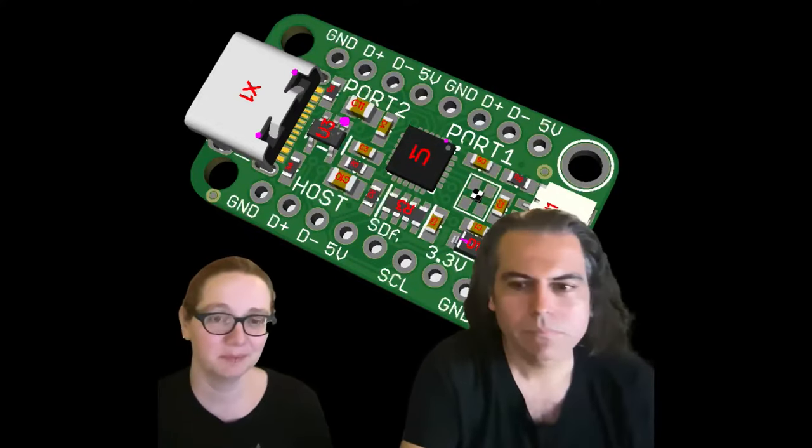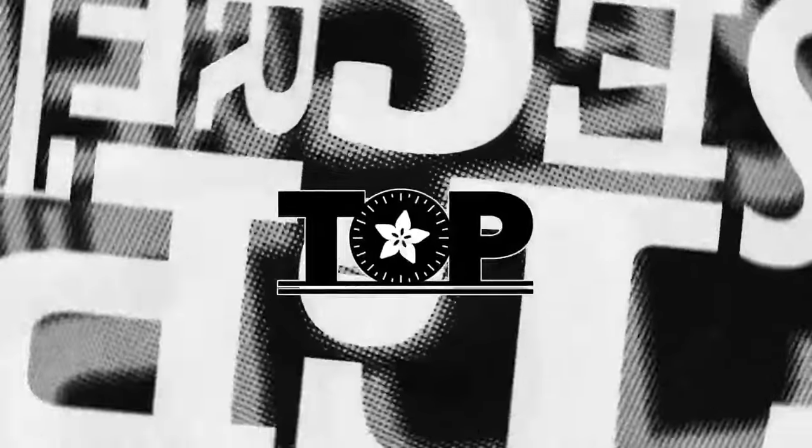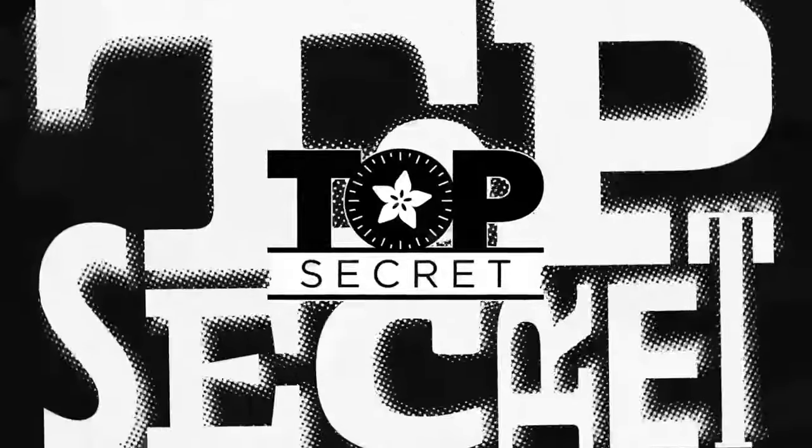We'll reorder this, so maybe we'll have another USB hub — we'll see how many hubs people want us to stock. It's top secret! All right, we're going to answer your questions.